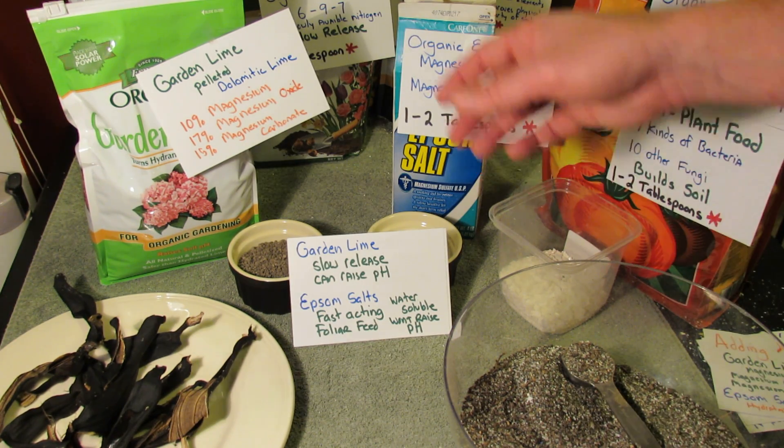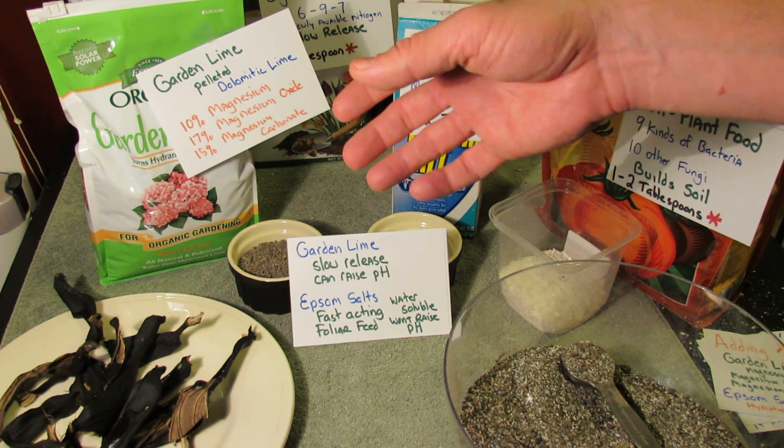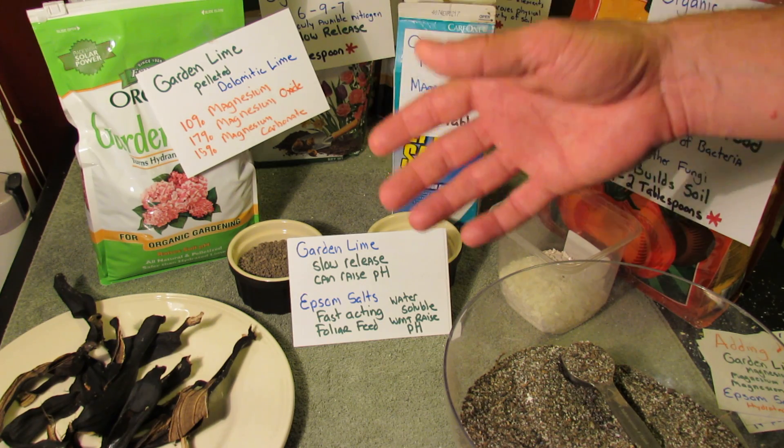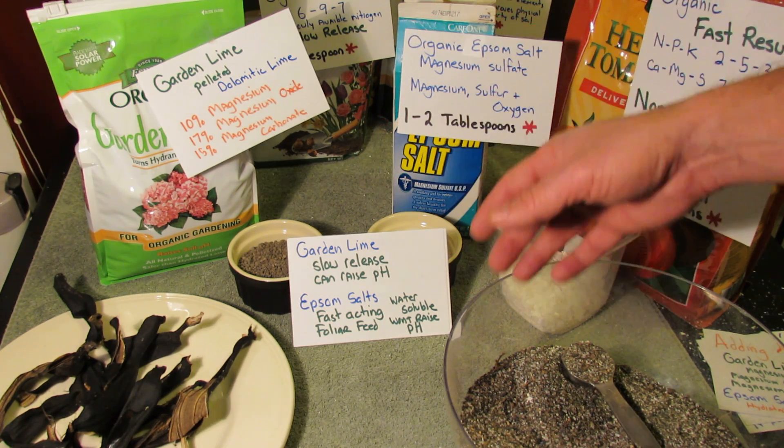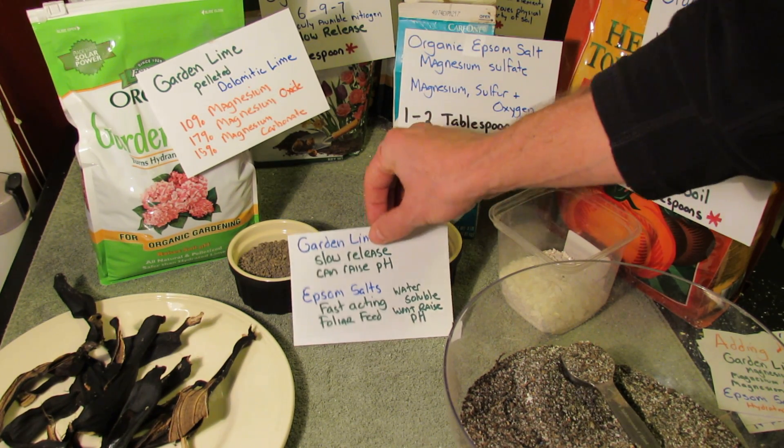The garden lime is a slow release, and it can also raise the pH of your soil. But if you're using it in a sensible way and not overusing it, your soil pH isn't going to vary that much. Magnesium sulfate is fast release — you can make it a mixture in water and pour it right onto the leaves. It won't change the pH, so it's a fast-acting foliar feed that won't change the pH of your garden soil.